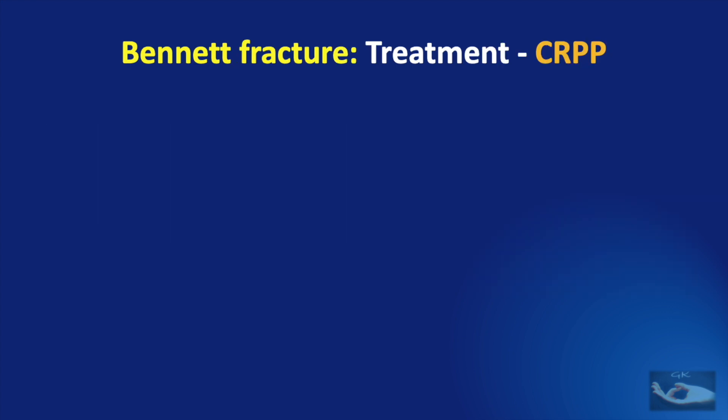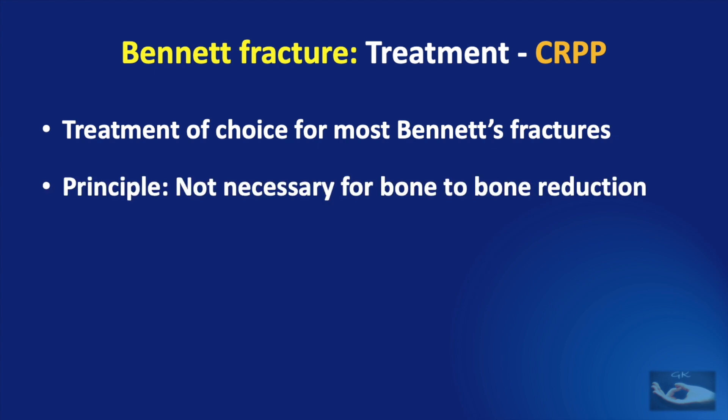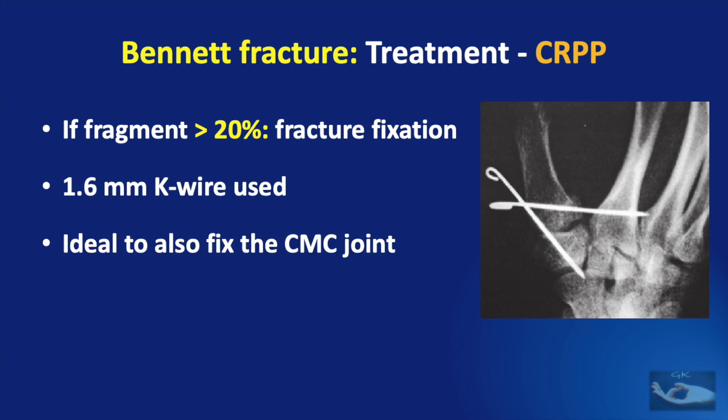The technique of closed reduction and percutaneous pinning is also simple and is the treatment of choice for most Bennett fractures. The principle is that bone-to-bone reduction is not absolutely necessary in all cases. Surgery is performed under regional or general anesthesia using K-wires. If the fragment is more than 20% of the articular surface, fracture fixation can be achieved with K-wires — typically a 1.6 mm K-wire is used to achieve good alignment.